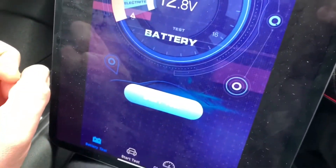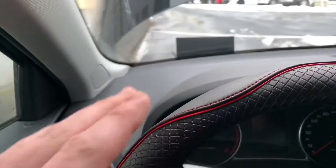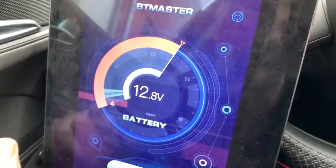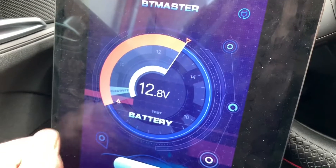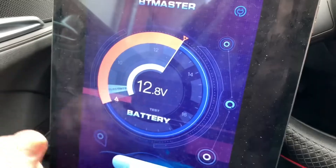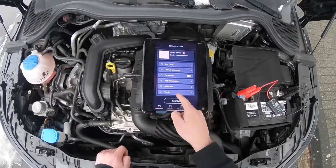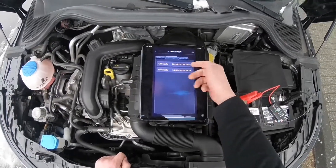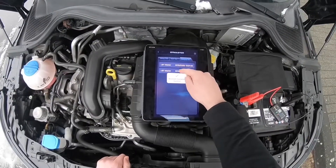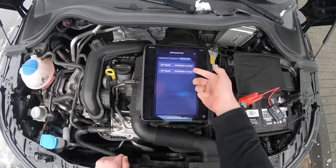The voltage is going down. It is normal to get to 12.7 for a good battery. Bluetooth, no wires — I like it. You don't have to stand in front of your vehicle in the cold wind; you can chill inside your car and run some tests. There's a memory function too. In the settings, you can get a history of your charging test, cranking test, and battery test.